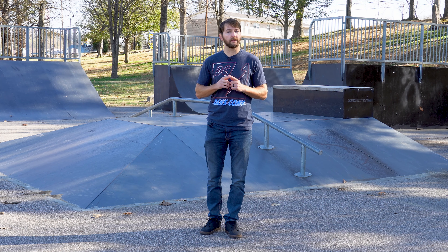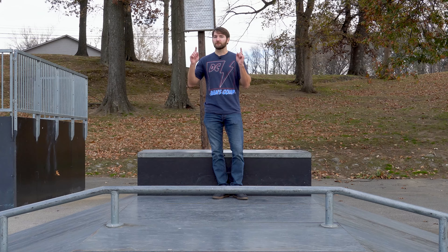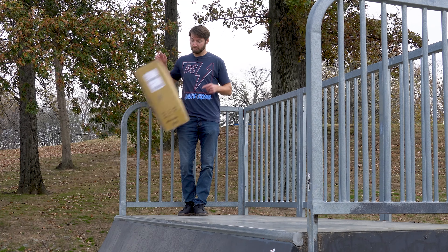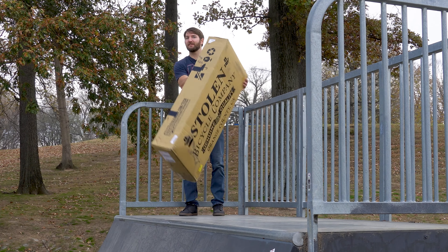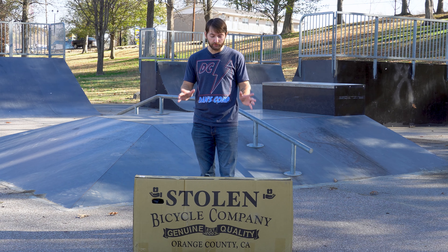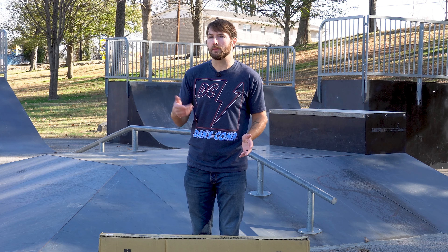First up, you want to remove the bike and all the packaging. This really is the most time-consuming part of the whole process, so let's speed this up a little.